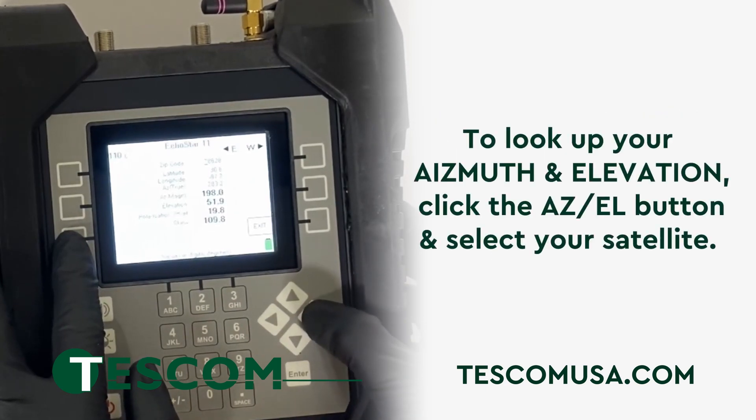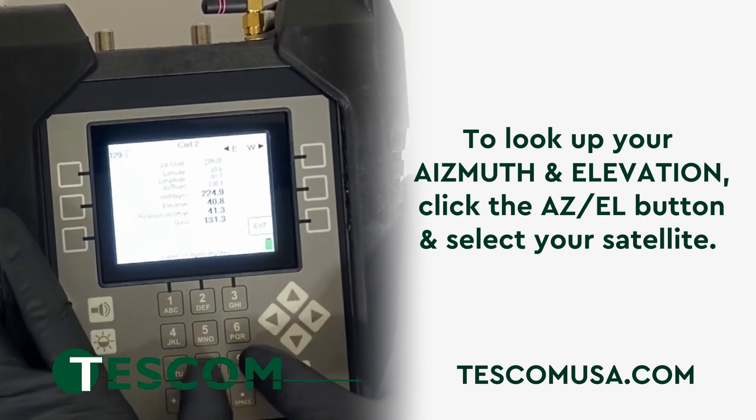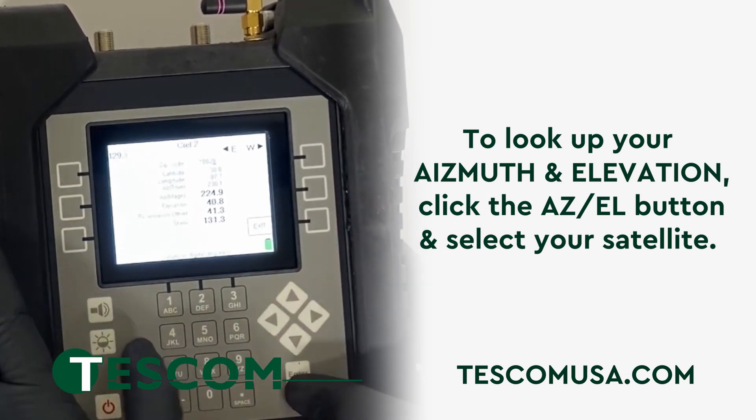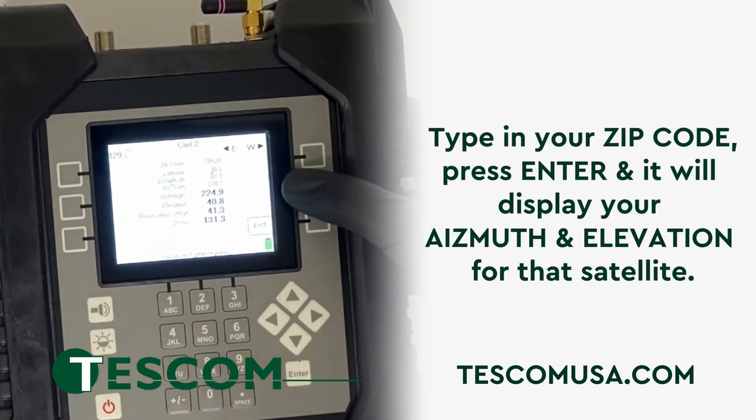To look up your azimuth and elevation, click the AZEL button and select your satellite. Type in your zip code, hit Enter, and it will display your azimuth and elevation for that satellite.